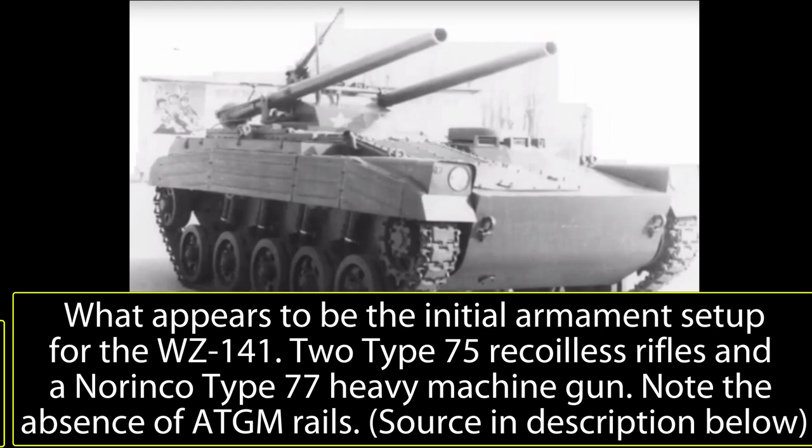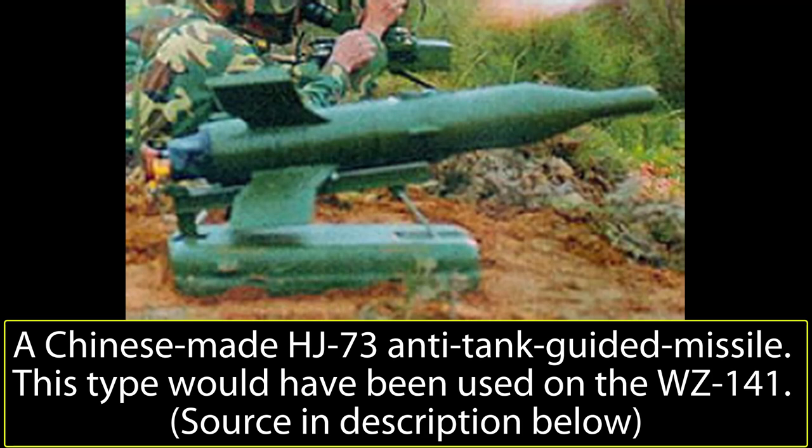The prototype had a flat turret situated at the rear of the vehicle, armed with two Type 75 105mm recoilless rifles mounted on each side of the vehicle. A total of 18 rounds were provided — 9 for each gun. It would have likely carried high-explosive anti-tank and high-explosive shells. The gun would have had a maximum range of 8km depending on which projectile was used. They were supplemented by a Type 77 12.7mm heavy machine gun mounted on top of the turret in an anti-aircraft mount. However, based on its position it could not be fired by the gunner, and necessitated another person sitting on the rear of the vehicle to fire it.